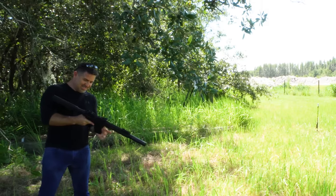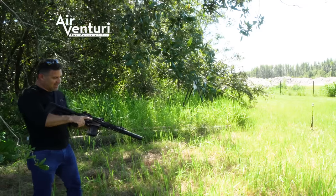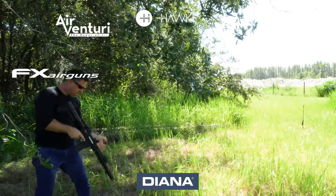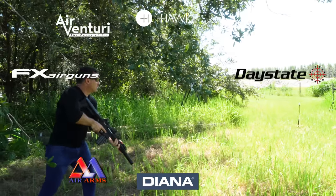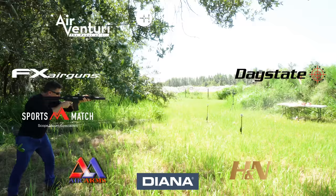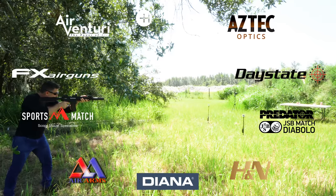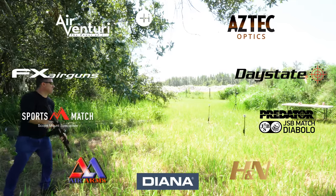AEAC is made possible by Air Venturi, Hawk Optics, Diana Air Guns, FX Air Guns, Day State, Air Arms Sports, Match Rings UK, H&N Sport, Aztec Optics, and JSB Predator Pellets. You guys know the best way to thank them.